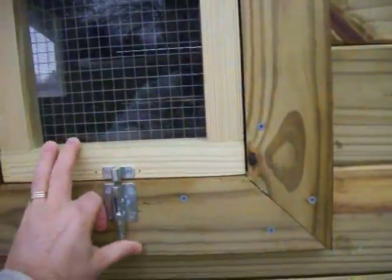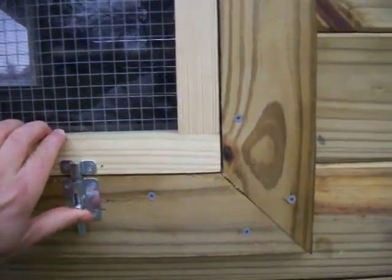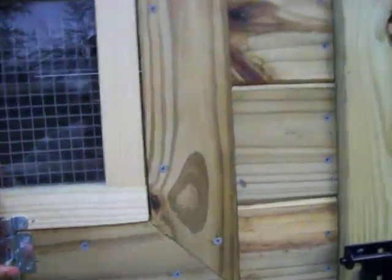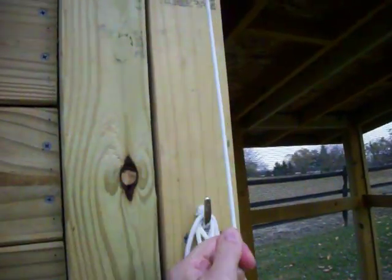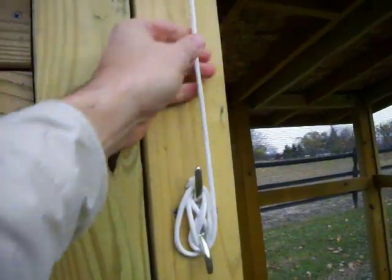Both of the windows are backed with half-inch hardware cloth screening. Here you can see the pole rope that is used to raise and lower the chicken entry door, secured in place with a rope cleat.